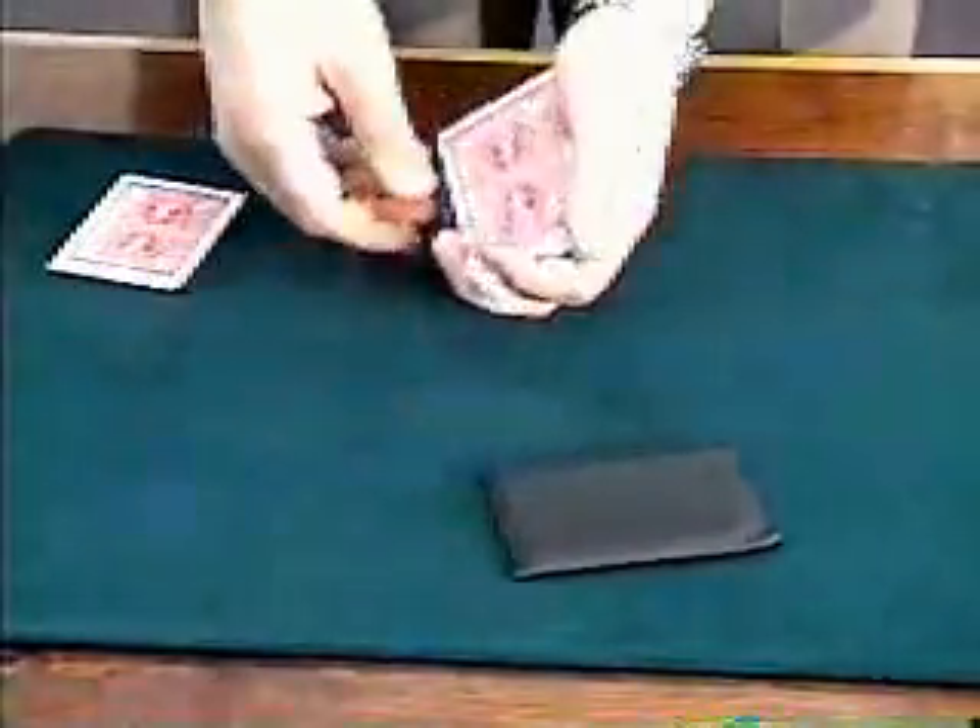What I need you to do, Mr. Cameraman, is to simply say stop as I'm putting cards down on the table. Any time you want — stop me at any moment. You stop me right at this point right here.